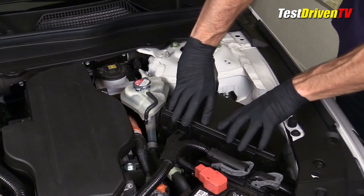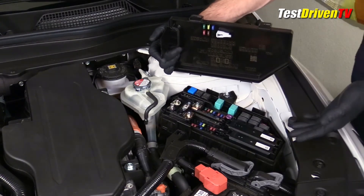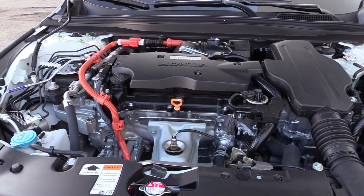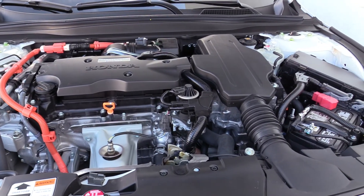To access fuses, simply pop the four plastic clips to open the cover. A fuse pulling tool is provided on the underside of the box cover. The lithium-ion high-voltage battery for the hybrid system is located under the rear seat and is generally not user serviceable.